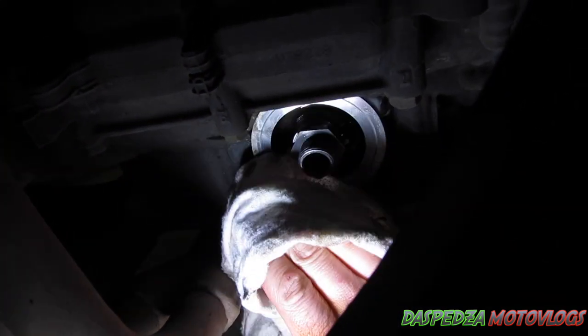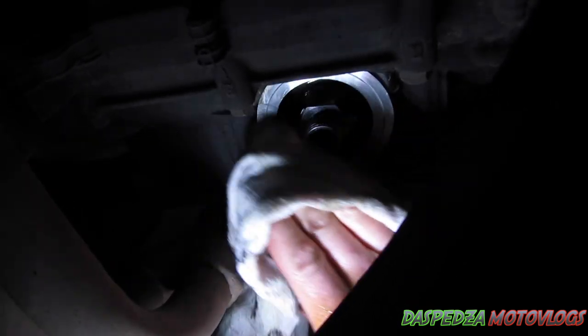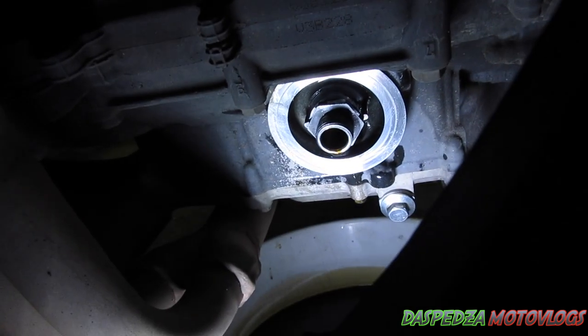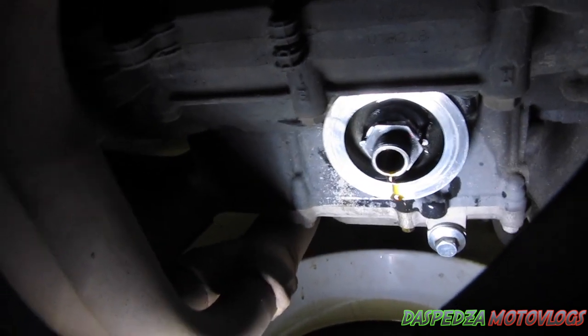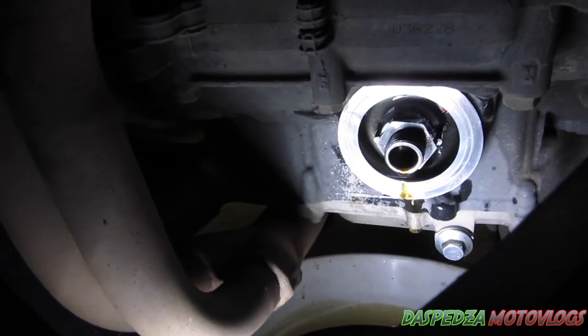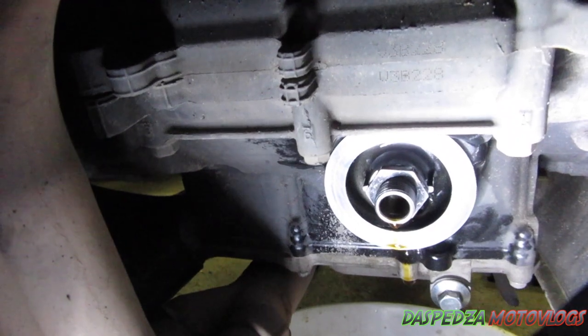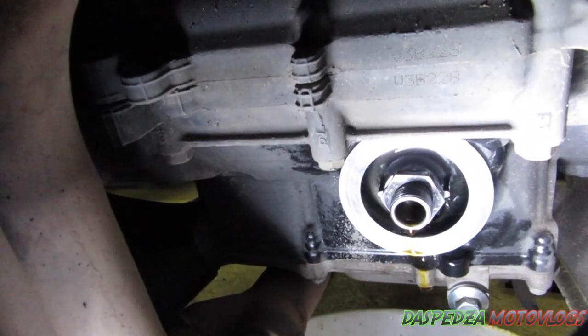You can use brake cleaner or something along those lines if you want it absolutely spotless. What you're doing is cleaning that face so no dirt gets in between the new gasket and the machined face, which can cause it to leak. That face is all cleaned up now, looking really nice and ready for the new oil filter.